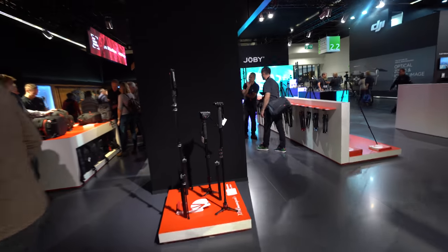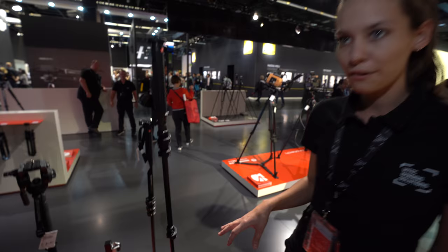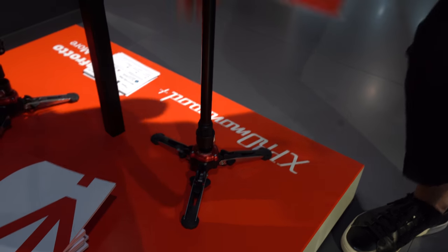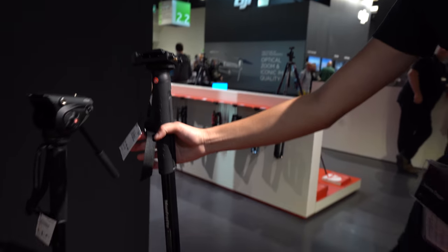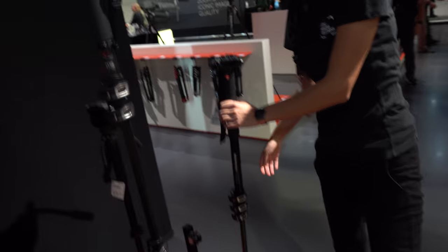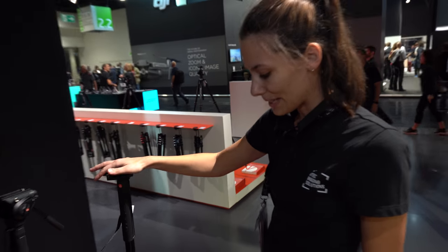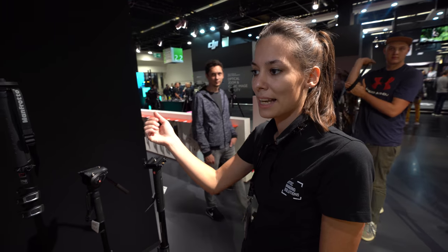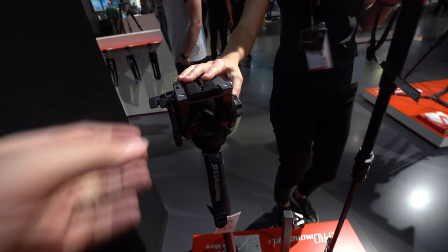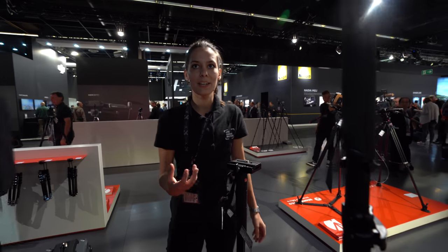Manfrotto also has some of the best monopods on the market — carbon fiber and aluminum versions. There are photo monopods and video monopods with a fluid base on the bottom, so you can make smooth, controlled movements. The camera stays steady and won't fall. Different heads are available on top, including video heads, so there are different systems to fit all customer needs.